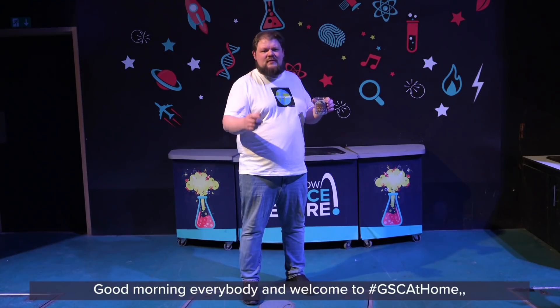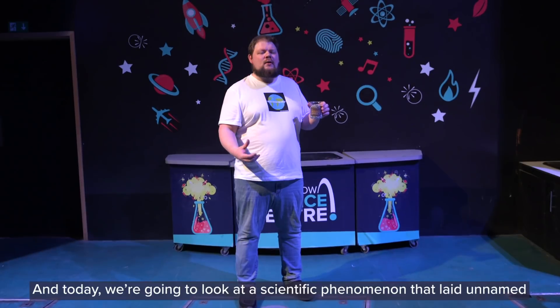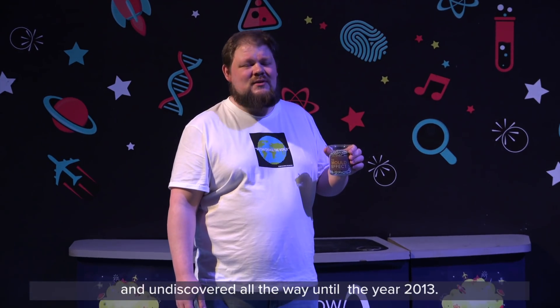Good morning everybody and welcome to GSC at Home, your daily dose of science from Glasgow Science Centre at 10am. My name is CJ, I'm going to be your science communicator for today, and today we're going to look at a scientific phenomenon that laid unnamed and undiscovered all the way until the year 2013.